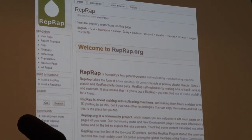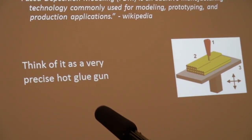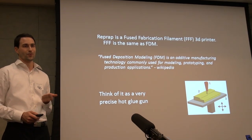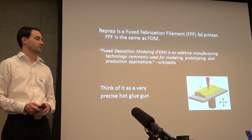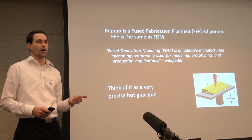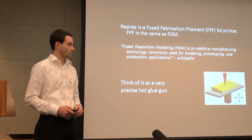I found out about it and decided to build my own. The RepRap itself used what's called FDM, fused deposition modeling. They actually renamed it FFF for trademark reasons, but it basically is like a very precise hot glue gun. I'm not sure how many people know about the 3D printing scene and what's happening, but the MakerBot and a lot of the similar printers use the same technique. The RepRap was one of them.